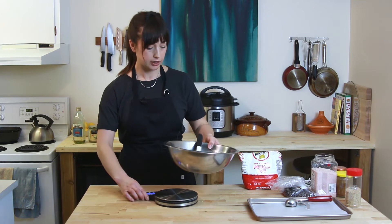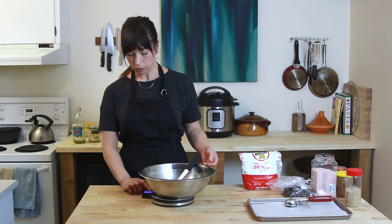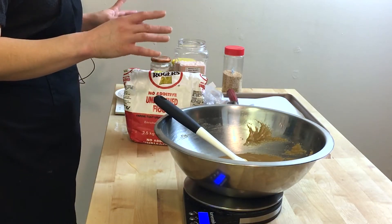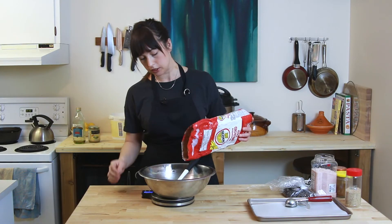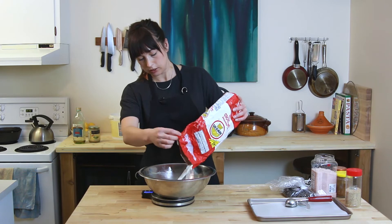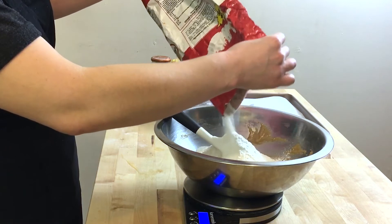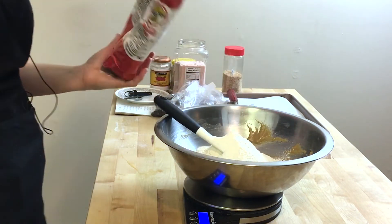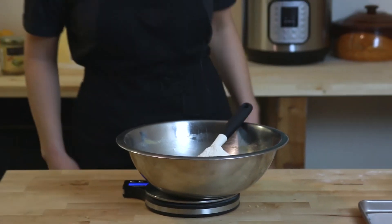All year round is fair game for cookie making season, and these are great for kids' lunches too. So sugar's in, vanilla's in, cider vinegar's in. Now we're going in with the dry stuff: 300 grams of flour, which is about two cups. I got dusted in my face.